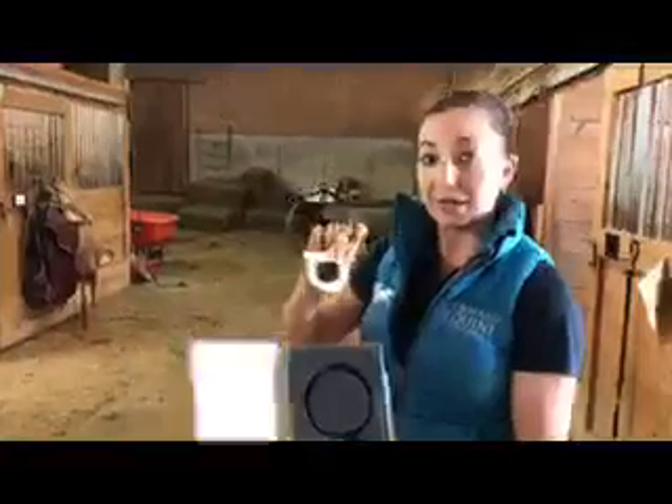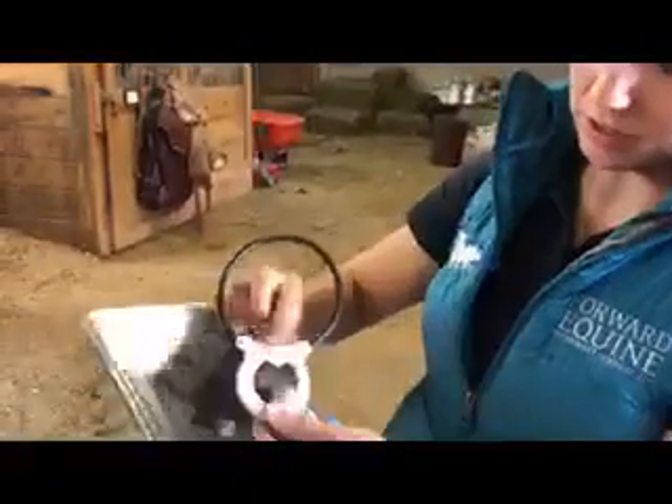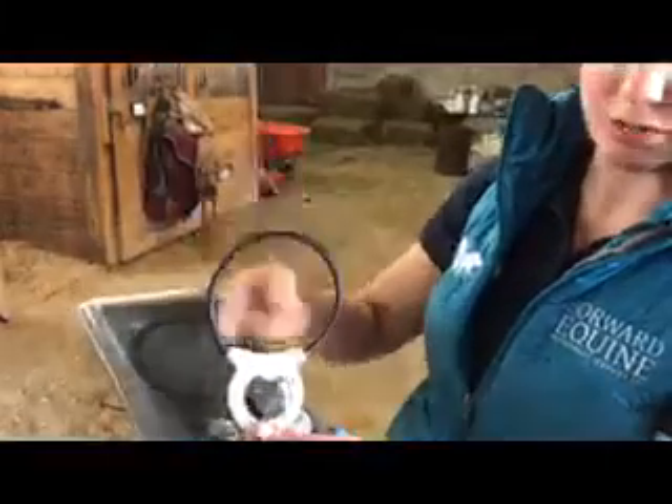It comes in a couple of sizes, but this is great for putting on legs, joints, small areas. It has a little button, and you just press the button and it goes for 15 minutes.